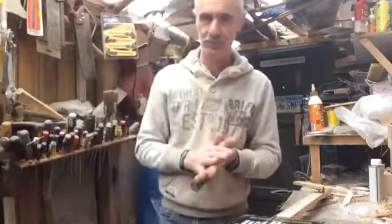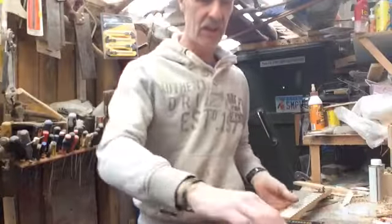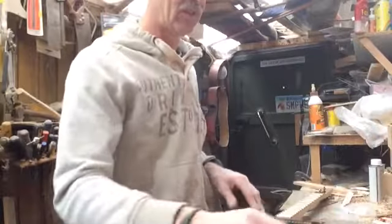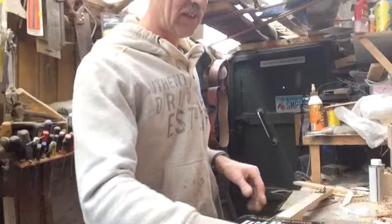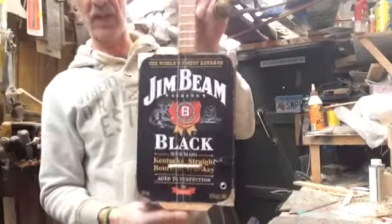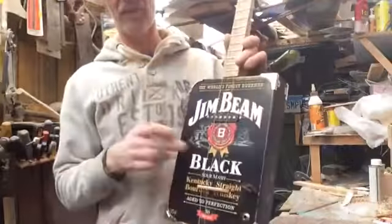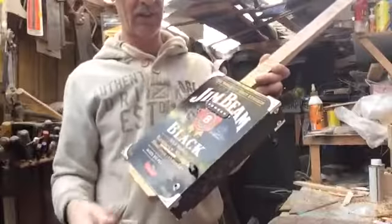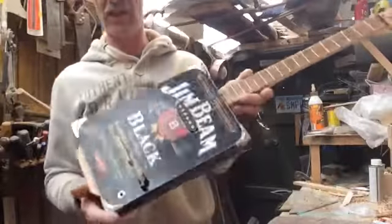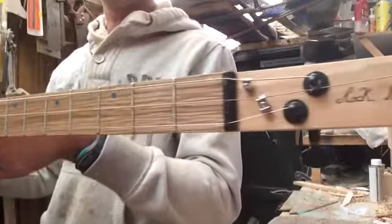I'm back in the man cave again and I just thought I'd show you this one. Quite a nice build — Jim Bean black, lots of metal plate on there and you cut the holes out for that one, so it's got some nice blue dot markers in there.